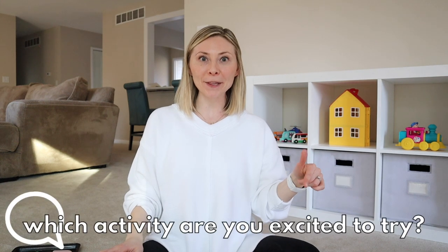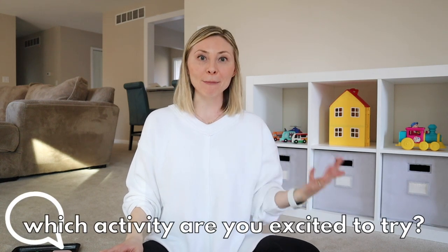I hope you got some toddler-friendly ideas from this video to help fill your week. Let me know down below which activity you're most excited to try. You can click on this playlist next for some of my best toddler tips. I know this stage is super hard, so I hope these videos can be helpful. Thank you for watching — I'll see you guys in the next one, bye!